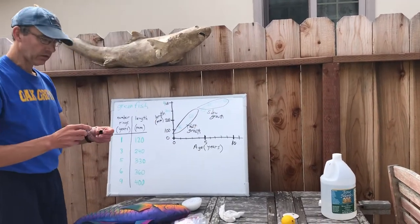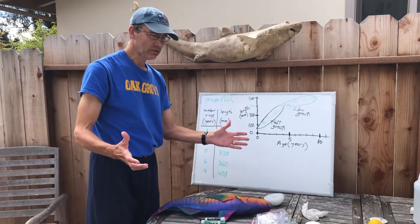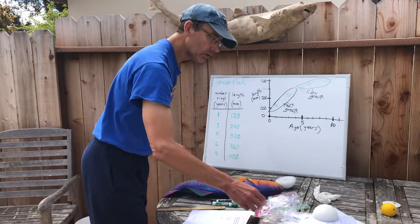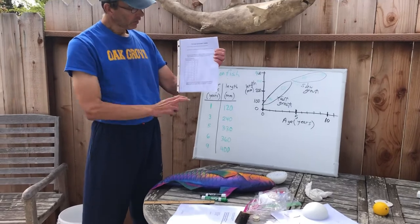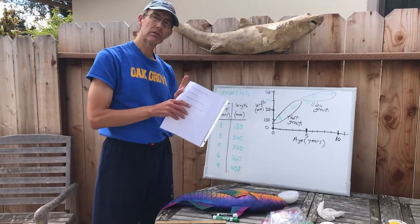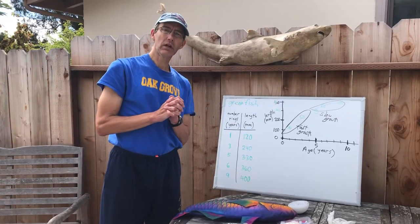That was a lightning fast lesson on using otoliths to study the age and growth of fish. What I'd like you to do after watching this video is print out this lesson, graph these data, and then answer a few questions. Thanks for being here, guys. Hope you enjoyed it. See you next time.